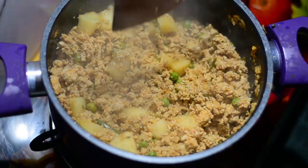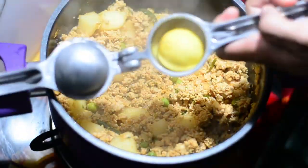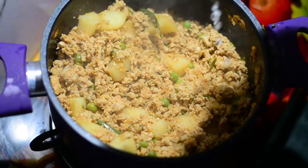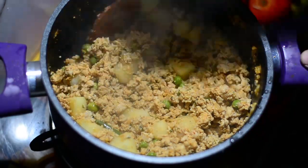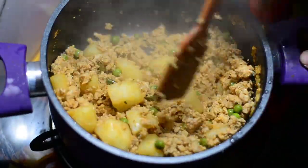One last important thing — to add some tanginess, squeeze half a lemon on top. Please make sure you do this only after you put off the flame, just before serving. Don't add the lemon and then keep cooking.